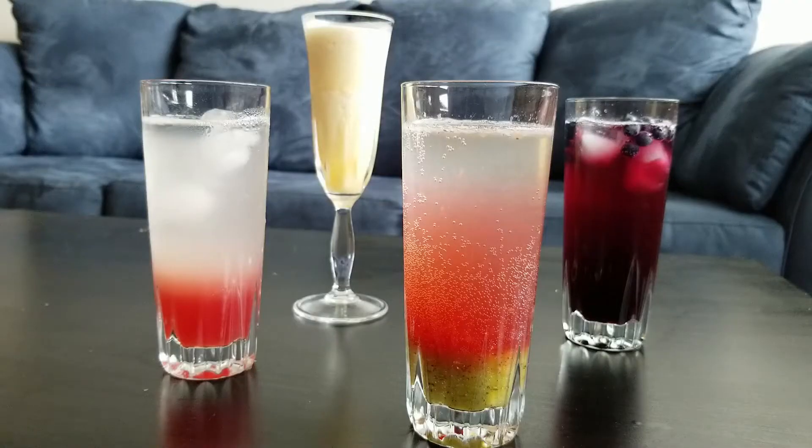These are perfect for the summertime, and so I'm excited to get started. As you can see, we've got a bunch of stuff here, lots of different flavorings. I may not use all of them, but just to show you that you can create a ton of different things.